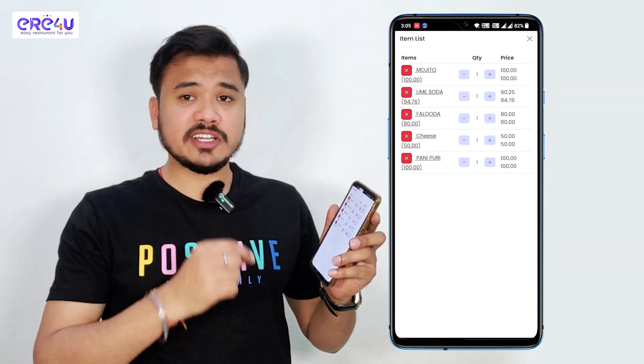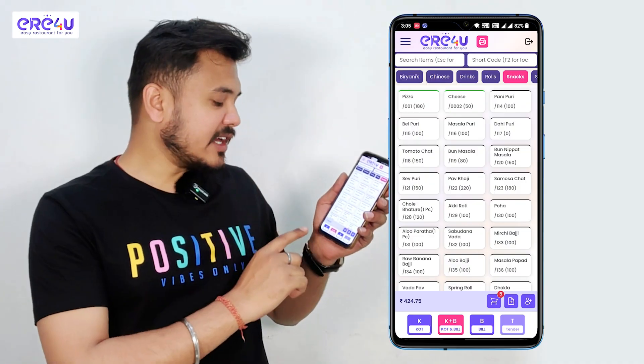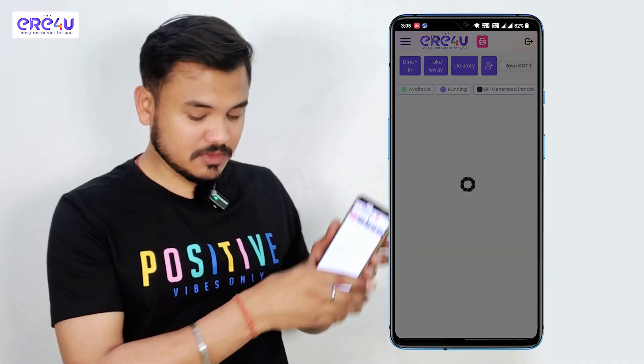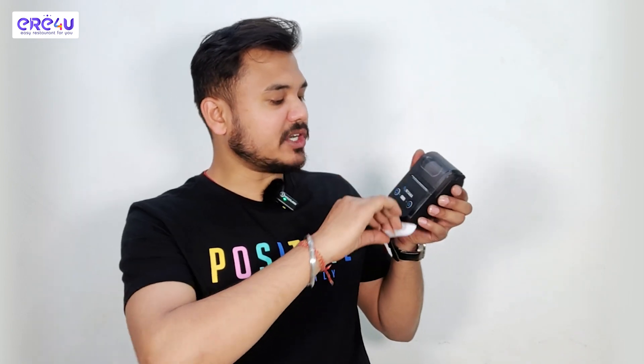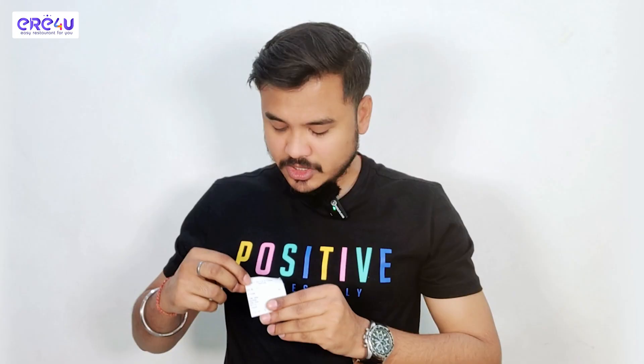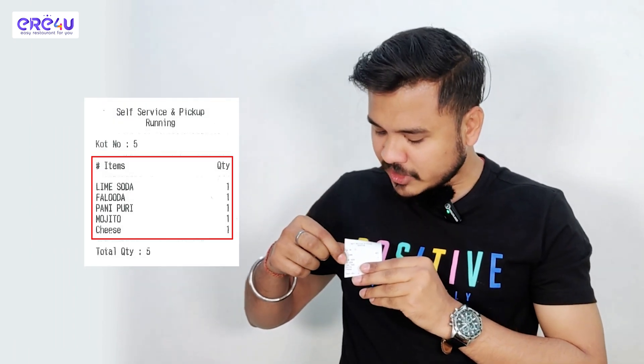We can increase or decrease items as per our need. Simply we will go back for generating KOT. For that I'll click on the KOT button. You can see the generated KOT is coming out of our Bluetooth printer. You can see our KOT number over here and the items added are listed over here.